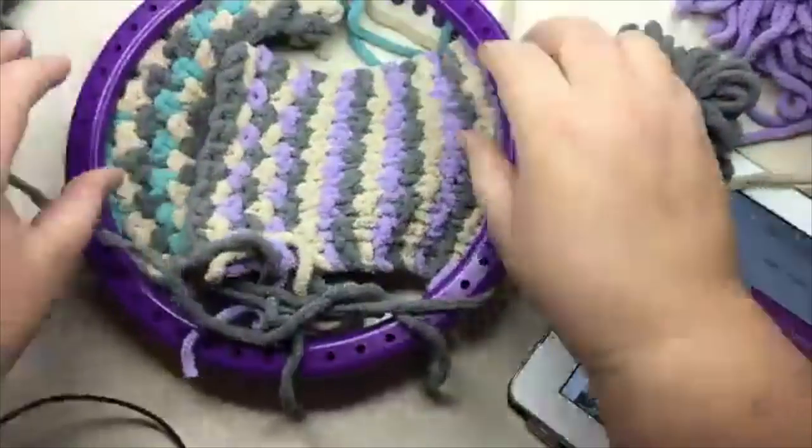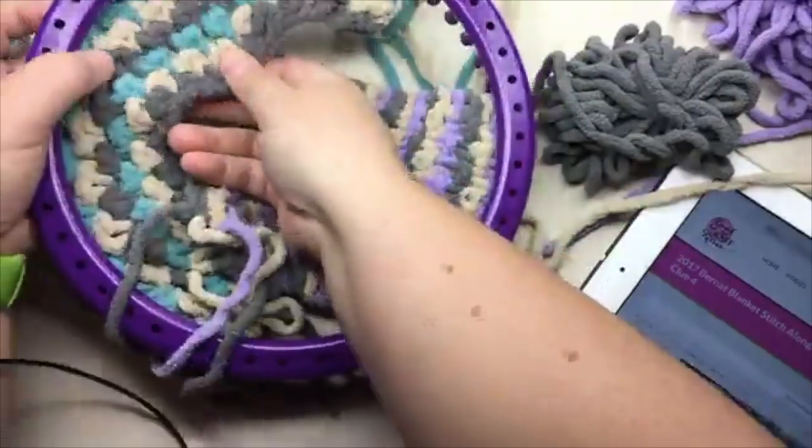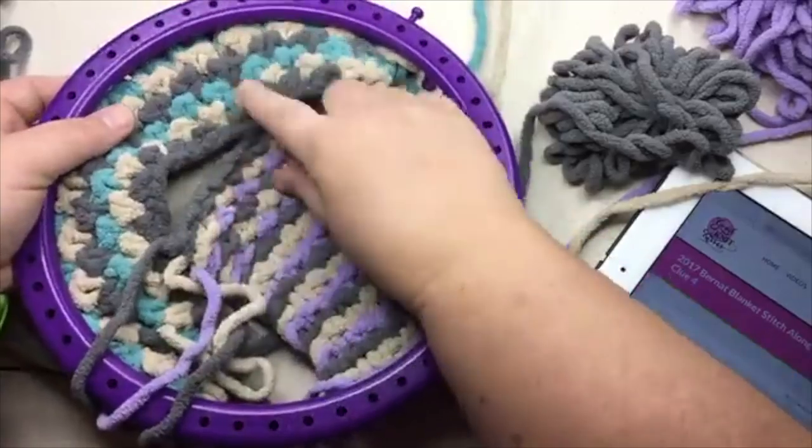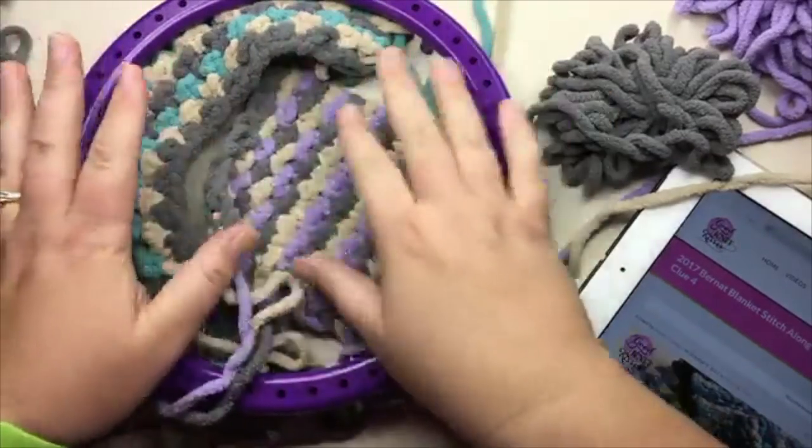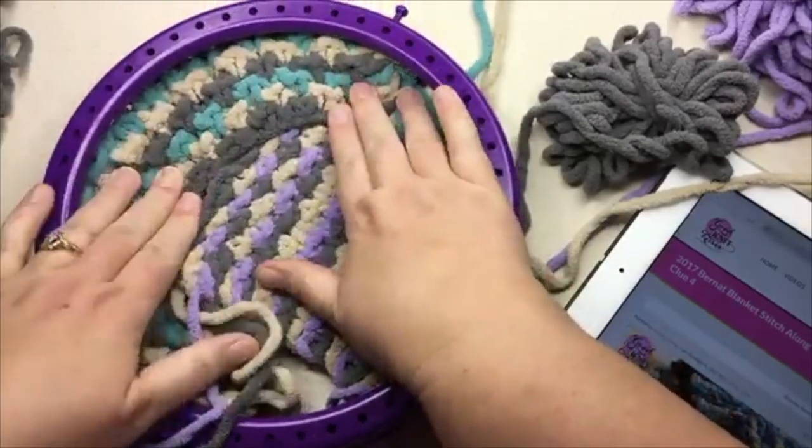This is a 12-row pattern repeat. This one you're seeing two repeats. Actually — I'm sorry — this is a 12-row pattern repeat.